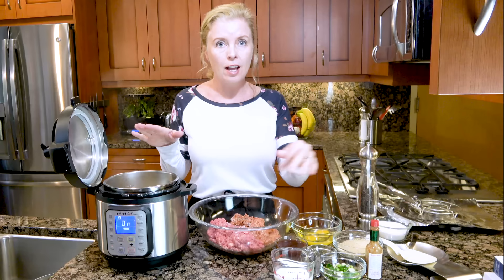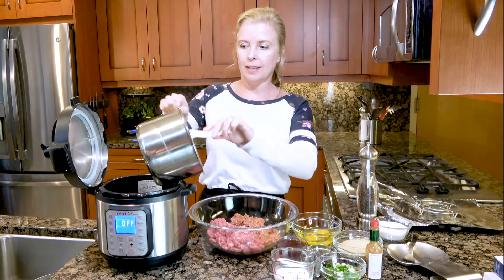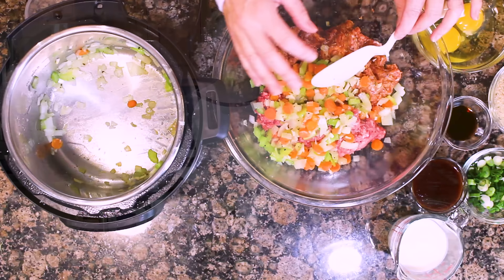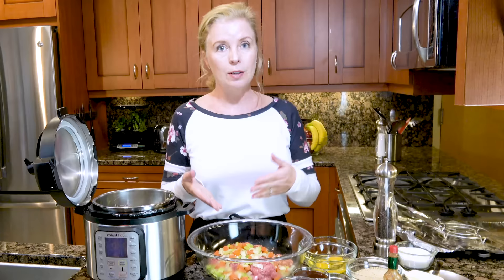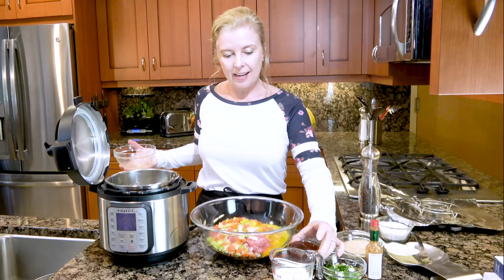We're gonna mix the veggies into the meat. The other secret to having fabulous meatloaf that people will talk about for years is I don't just use ground beef — I use half ground beef and half spicy Italian sausage. That is what gives this meatloaf the wow factor. If you're looking for the full recipe, down below I'll have a link to spicyapron.com. To the meat and veggies I'm gonna add a couple of eggs lightly mixed and a half a cup of barbecue sauce.